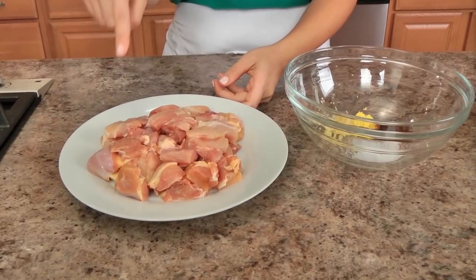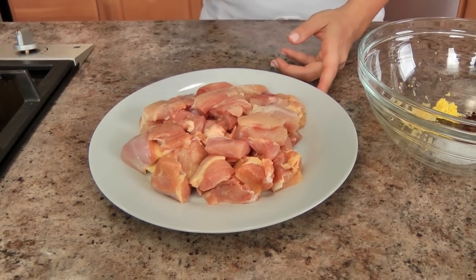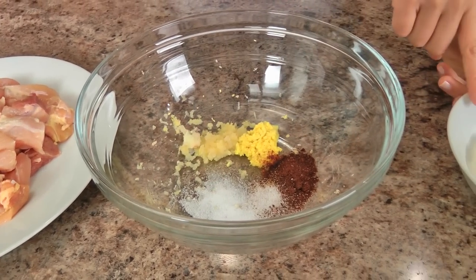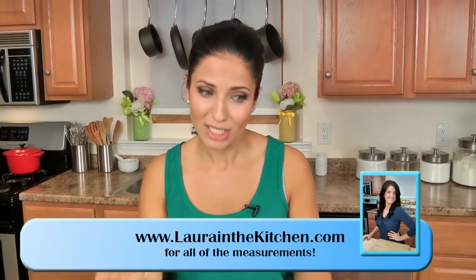I want to take you over the ingredients just for the marinade. What I have here is some boneless, skinless chicken thighs that I have chopped in sort of large chunks, with some fat on there because that is going to give me a lot of flavor. And then I have some grated ginger and garlic, chili powder and salt, and I also have some yogurt. This is going to be for the marinade, and then I will show you the remaining ingredients for the sauce.